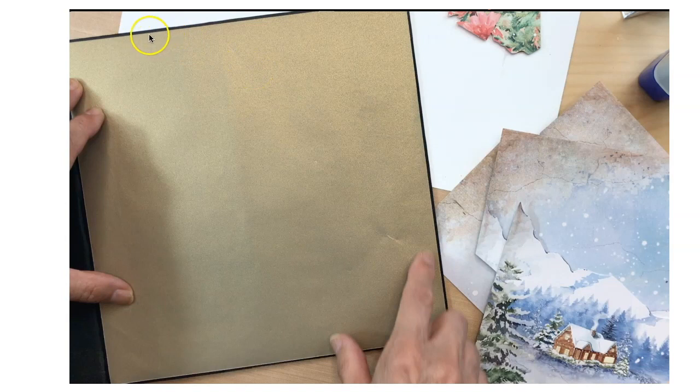With vellum, you cannot use glue and you don't want to put tape too close to the edge because you can see it. I only want a small amount of black reveal from the cover. So I cut my gold vellum to the size I want — about a sixteenth of an inch reveal of the black part of the album — and I'm going to be adding score tape about a quarter of an inch in all the way around. That way my score tape is not going to be showing because I'm going to be covering it with the red Patterns and Solids. So cut your gold vellum to size with your small amount of black reveal.